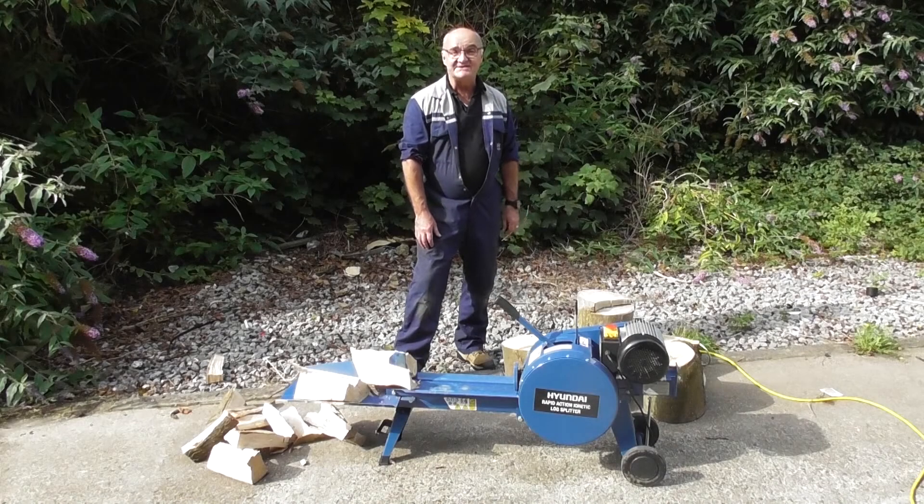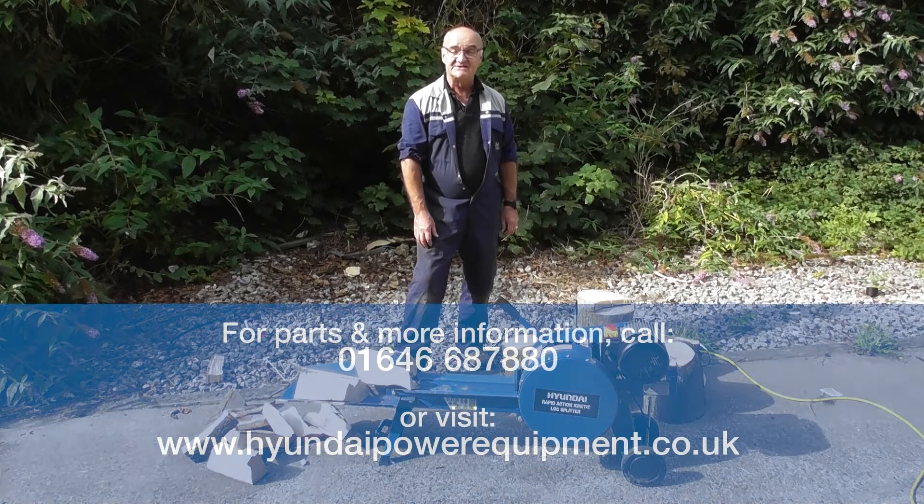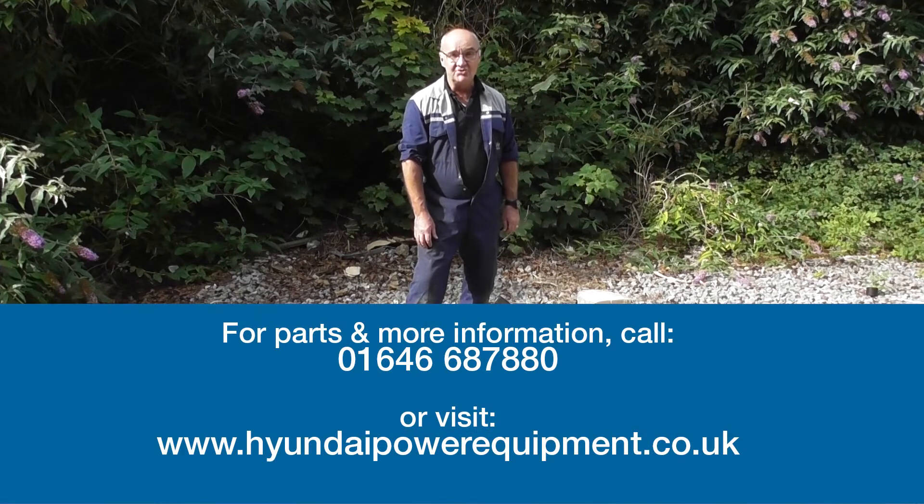This has been the HYLS 7410 Rapid Action Kinetic Log Splitter and I do hope that you've found this demonstration useful. For more information on this or any of our other products, visit www.hyundaipowerequipment.co.uk. I've been Adrian and happy gardening.